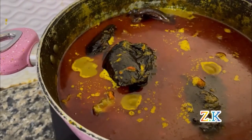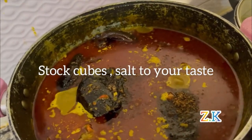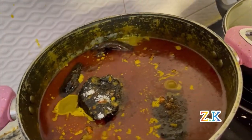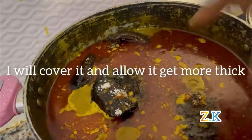At this point I'll add the remaining ingredients — my stock juice and sauce. I'll cover it and allow it to get more thick.